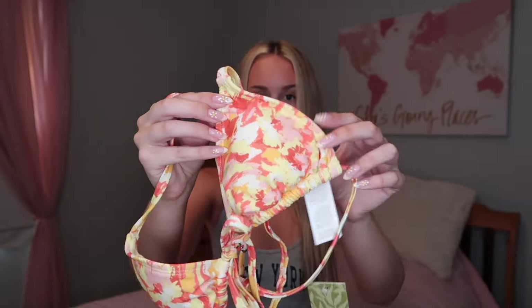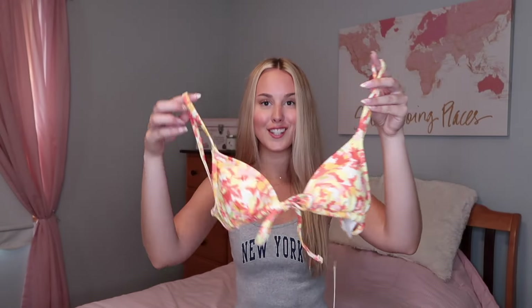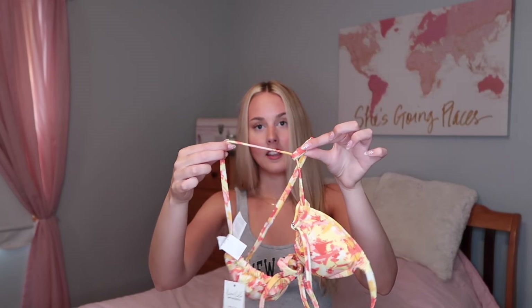The next bathing suit has the cutest colors. I'm obsessed with this one for summer — it has a yellow base but then there's red and pink in it and it is just so cute. It's a triangle style bathing suit but it actually ties in the front with a bow. There are thin straps and on the back it's just a string that you can slide to adjust where the straps sit on the shoulder. I feel like this is just so perfect — I love the colors and it's so flattering.